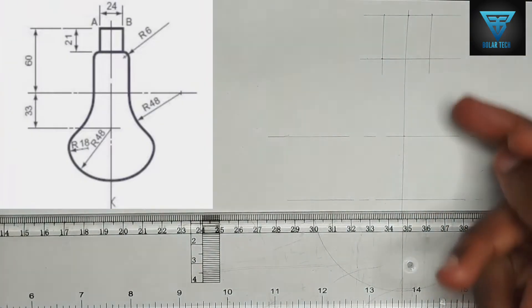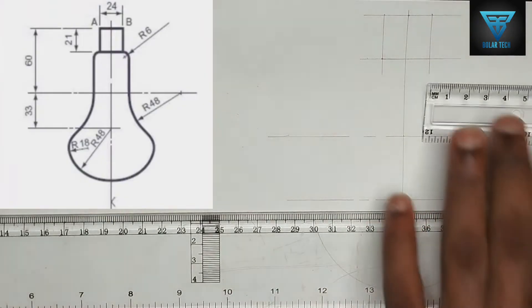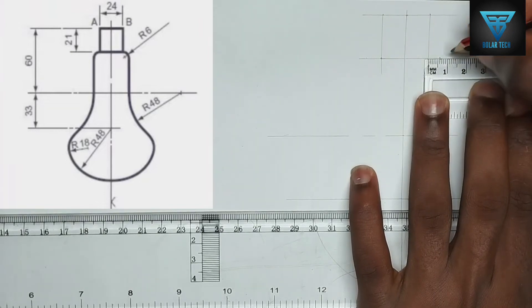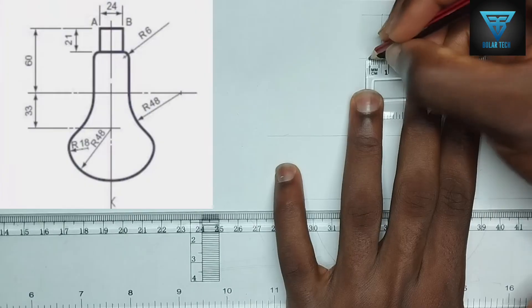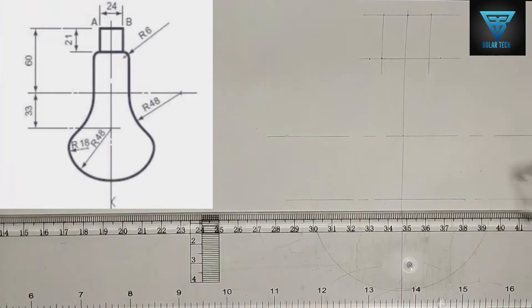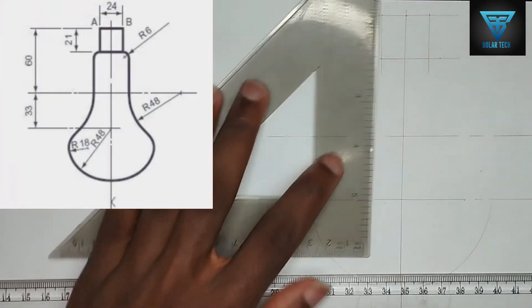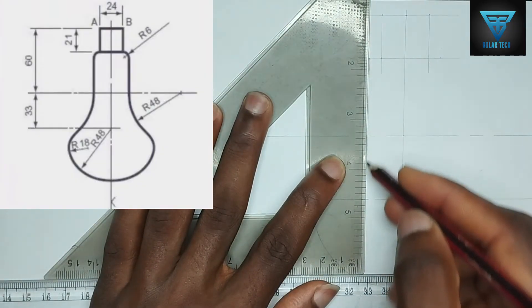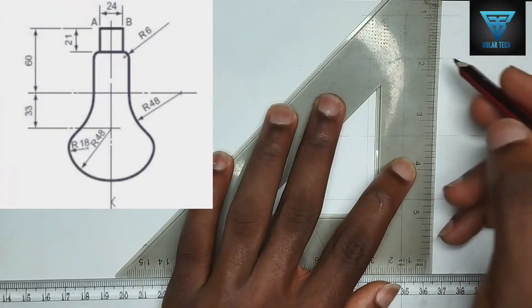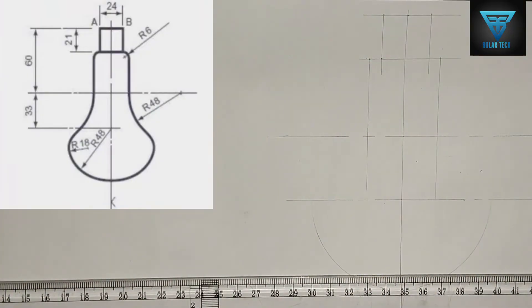We have been given a curve here with a radius of 6 millimeters. So I'm going to mark 6 millimeters on my right-hand side and 6 millimeters on my left-hand side. At those points where I've marked 6 millimeters, I'm going to draw a straight vertical line downward from each point.